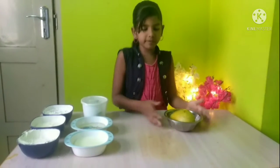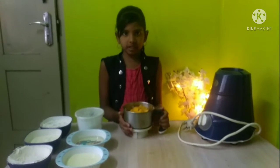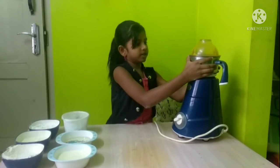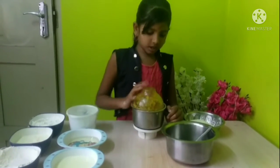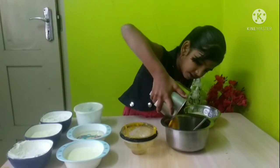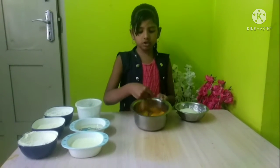This is how much I made. I'm going to cut this one. I'll cut this one. This is the same recipe for cooking.